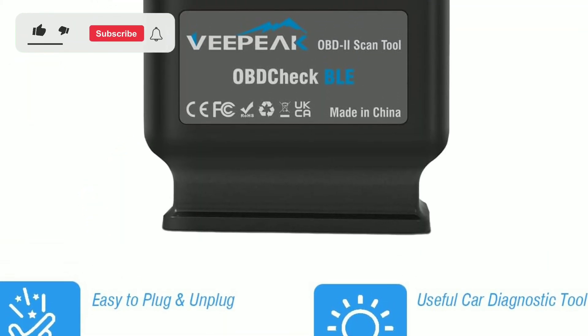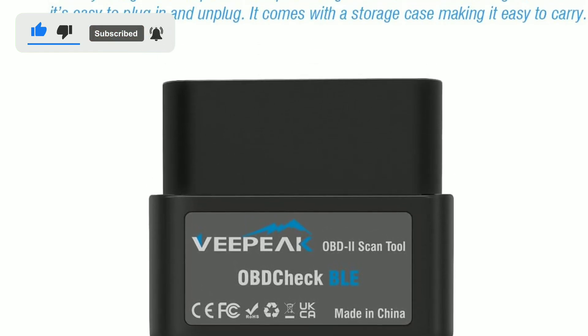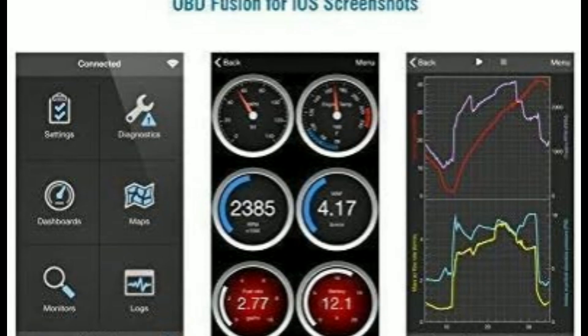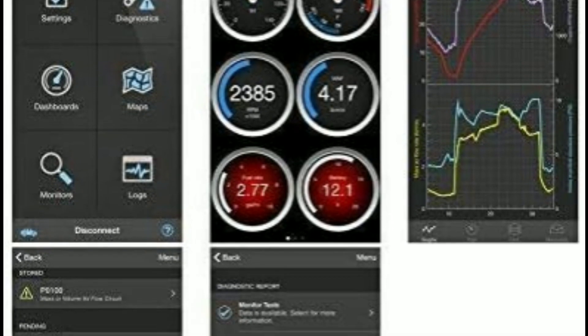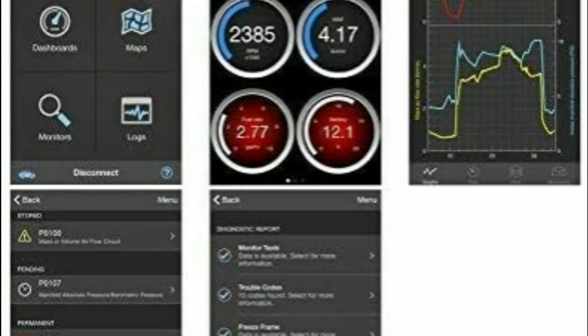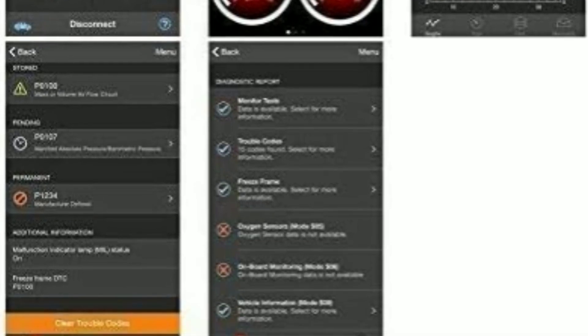The VPeak Object BLE isn't just for diagnostics — it also lets you tap into your car's performance potential. You can use the app to track your acceleration times, 0-60 sprints, and even horsepower readings. It's like having a virtual track day every time you hit the road.